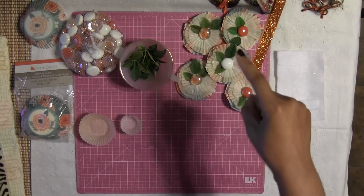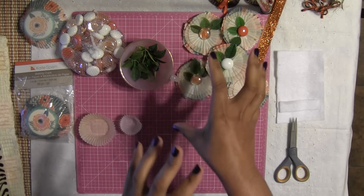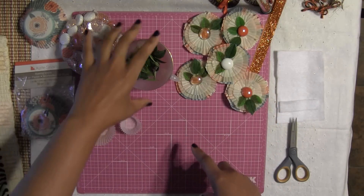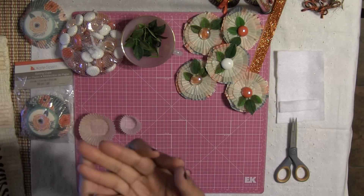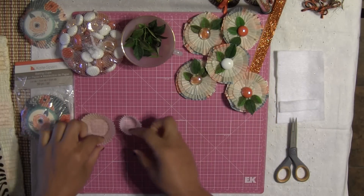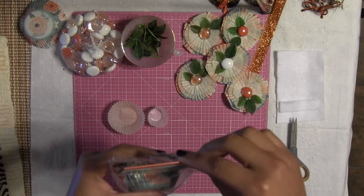I came home and came up with this. I'm going to show you at the end of the video how I'm going to incorporate this embellishment in my pocket letter. Now, what I'm using for this project — you guys know me, I like it simple. I don't like complications, I don't like things hard.